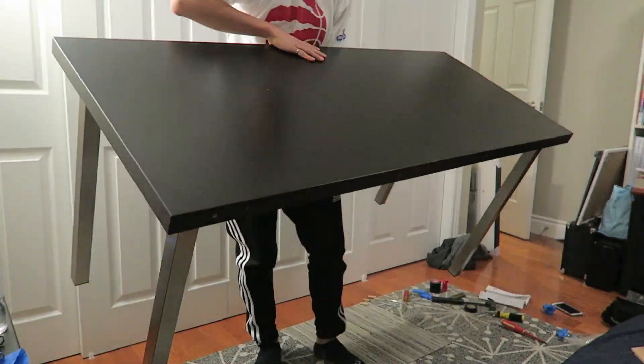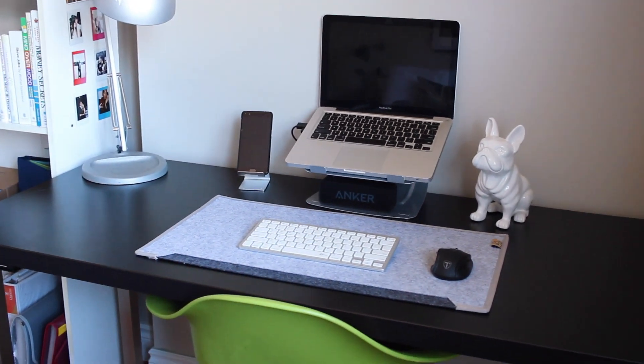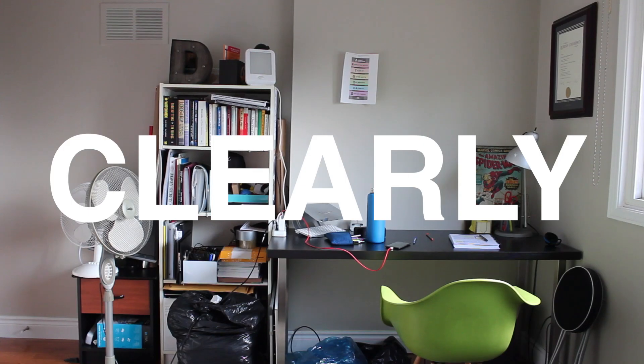The only issue with this desk is that with the modern look, it doesn't seem like there's a lot of space for storage — it's geared towards the minimalist look, but I have not made that transition yet. That is the only issue I have with this desk, but other than that it looks really nice and we can get into what we did with the aesthetics.